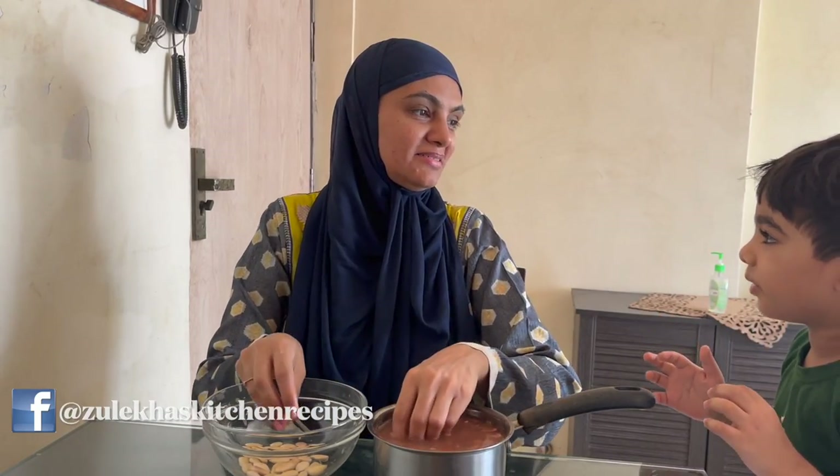Assalamu alaikum, how are you? I am Zulekha Arpa. What are we going to do today?